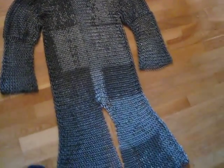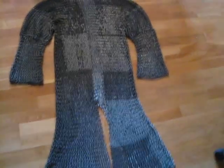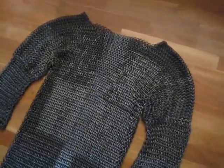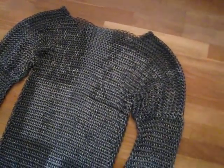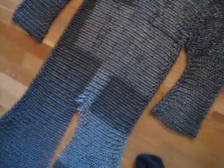This is the chainmail hauberk I built. I said I was going to make a video response showing this, but I am an expert in putting things off, so after much delay, here it is.